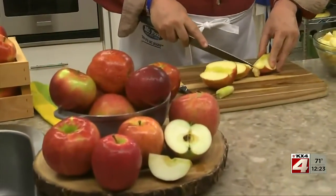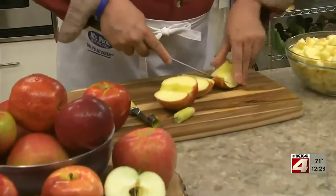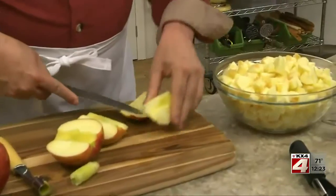We start by peeling, coring, and chunking up about eight apples. As far as the kind of apples to use, I suggest picking up an assortment. That way, your applesauce will have a great depth of flavor.